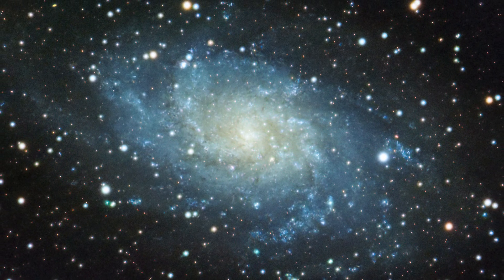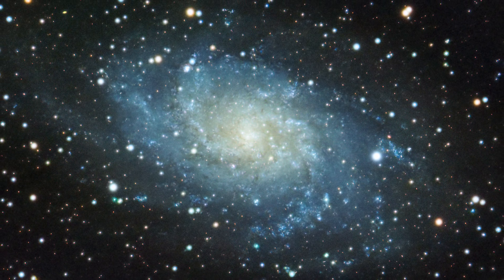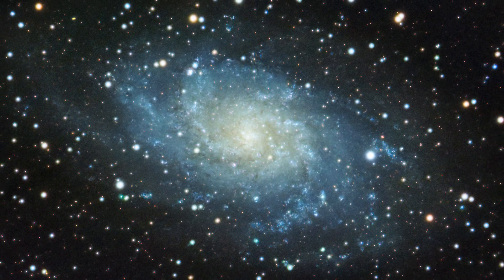Now if you can see the galaxy but you're looking for nebulae inside the galaxy's spiral arms, I would definitely recommend investing in an H-alpha filter. This would really help with the nebulae to make them pop and look great.